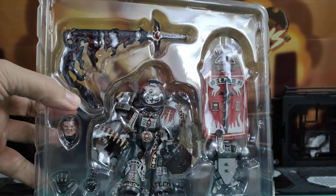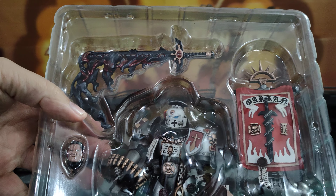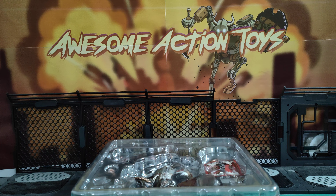Looks really cool. Boy, that does look nice. Very, very nice indeed. So let me unbox this, set it up and let's get into this.